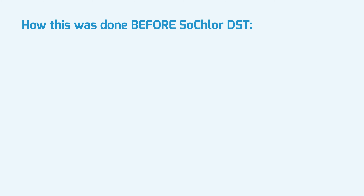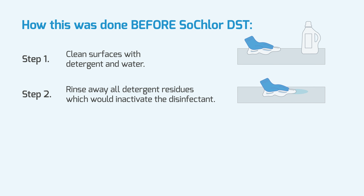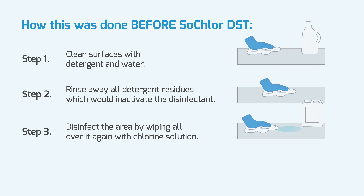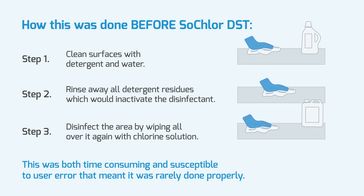Before SoClaw DST, disinfection of the environment consisted of a three-stage process. First, cleaning the surfaces with detergent and water. Second, rinsing away all detergent residues which would inactivate the disinfectant. Then thirdly, covering the entire area again with the disinfectant. This was both time-consuming and susceptible to user error, meaning it was rarely done properly.